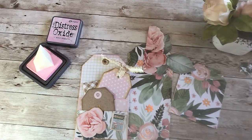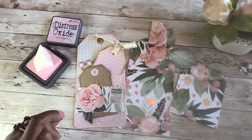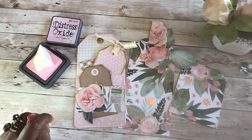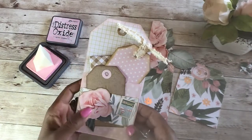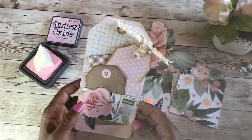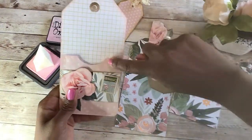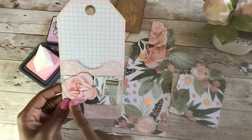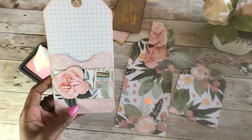Hello everyone, welcome back to my channel. In the last video I made the large jumbo tags, and today I wanted to show you how to embellish them. This is an example of a jumbo tag that I have embellished — it doesn't have a lot of embellishing but really doesn't need a whole lot. It has a pocket in the back, a belly band, a fussy cut flower, and a swan stamp on the front. Let's get started.